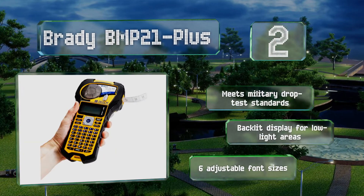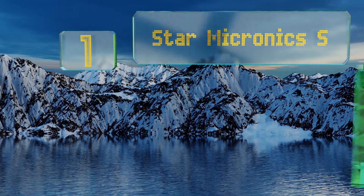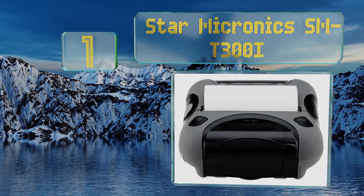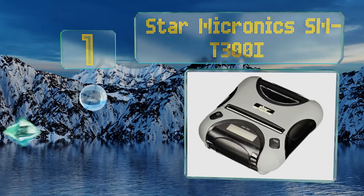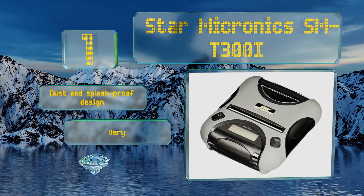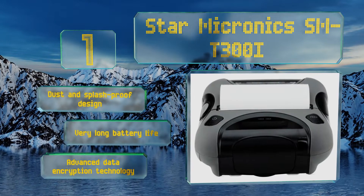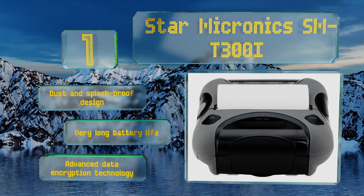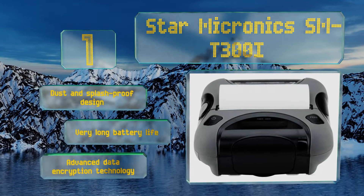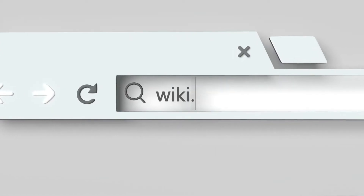Coming in at number one on our list, capable of seamlessly pairing with the iPod Touch, iPhone, iPad, and the Android operating system, the Star Micronix SMT300i offers a top operating speed of 75 millimeters per second, making it perfect for quick receipt delivery in demanding restaurant environments. It features a dust and splash-proof design with a very long battery life and advanced data encryption technology.